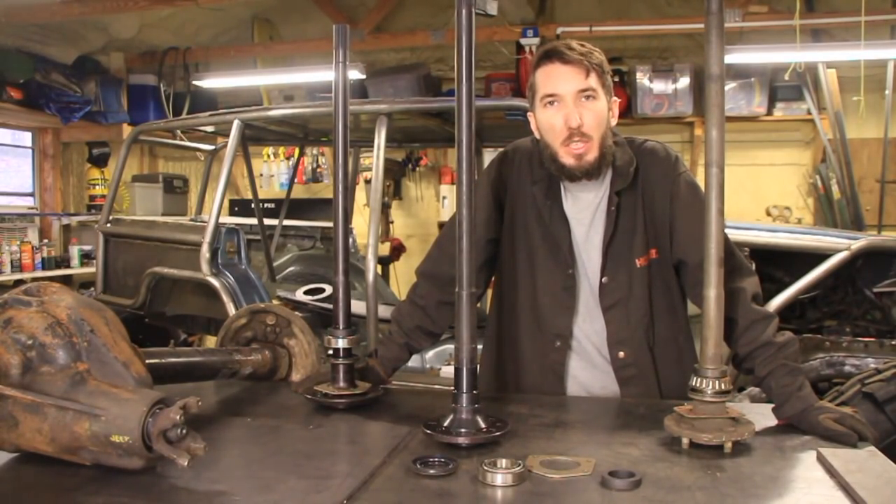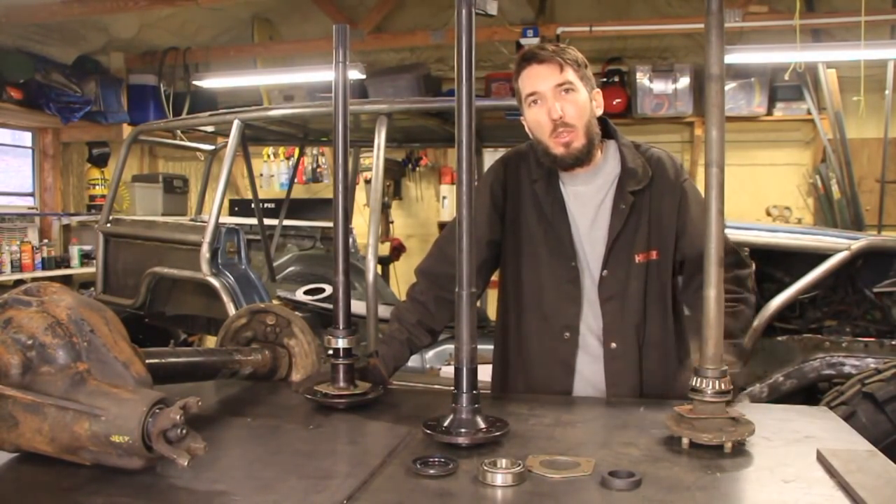Hey guys, it's Matt with Bleepin' Jeep. Today I want to show you how to assemble an axle shaft.